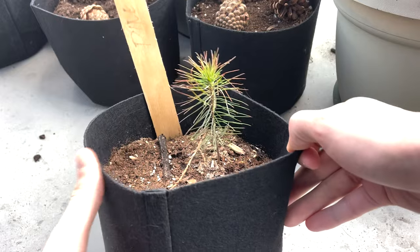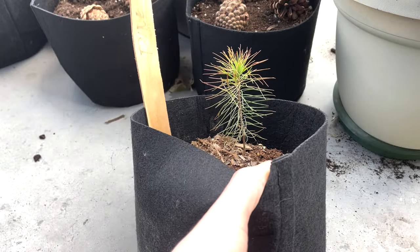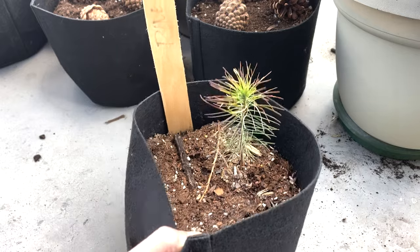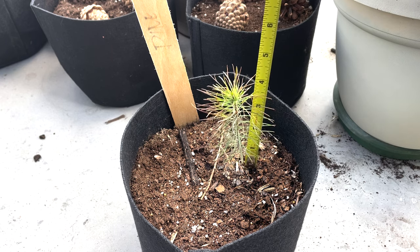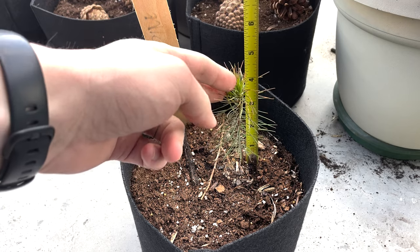We join this tree for the last time in October, one year after I initially harvested those seeds. This is the only pine tree I was able to keep alive, but it's also the biggest tree that I was able to grow this summer, so I'm pretty pleased with it. We're up to about three and a half inches with the main stem and reaching over four inches with some of these needles.